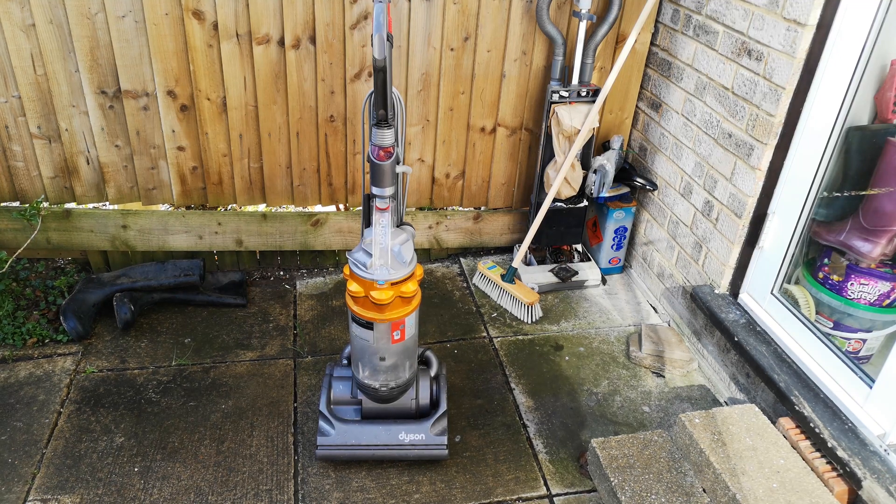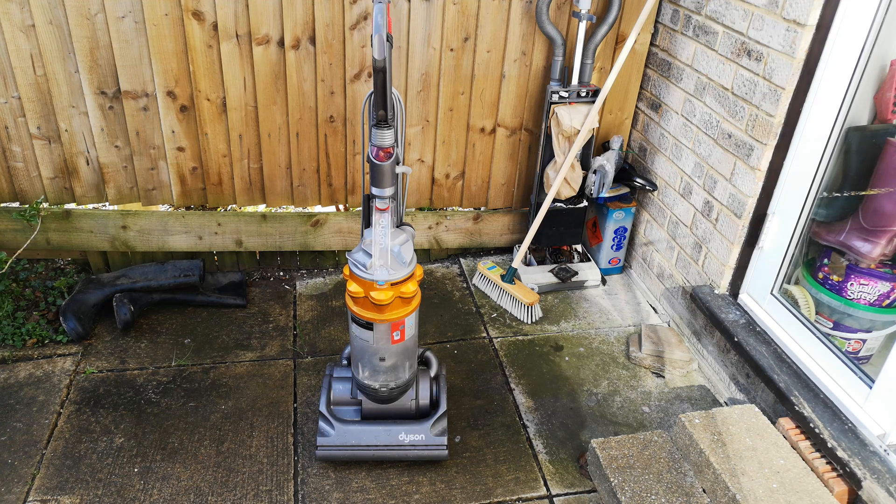It is time to have a look at the Dyson DC14 experiment. Can a Dyson DC14 survive living outside for four whole months? Let's start to have a look at it.